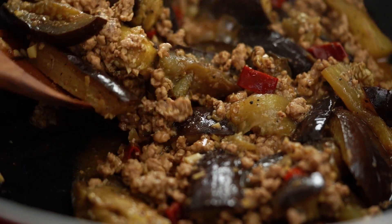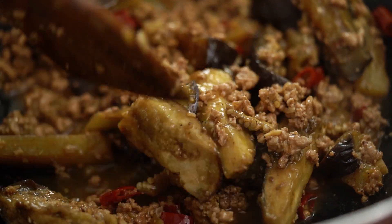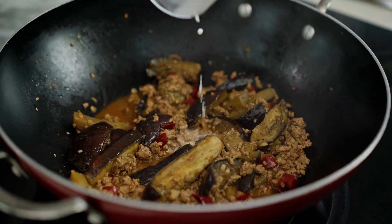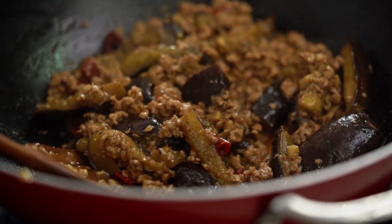Oh, how amazing is that smell? So amazing — I can't wait for you guys to try this one. Now a little bit of thickening at the end. I want to make this super glossy and have that sauce really stick to the pork and the eggplant. So I'm going to add some cornstarch mixed with a little bit of water, and you'll see almost instantly that sauce magically thickens up.